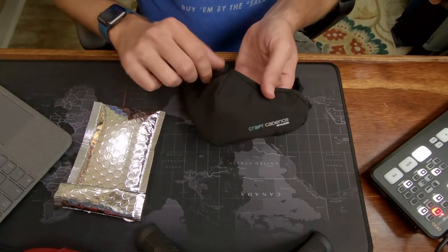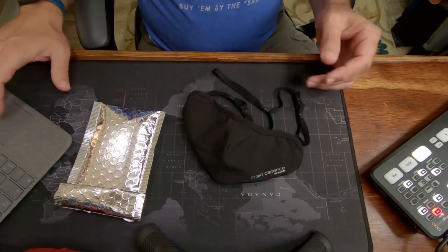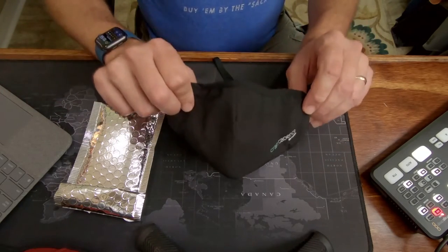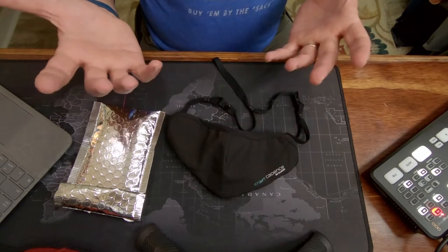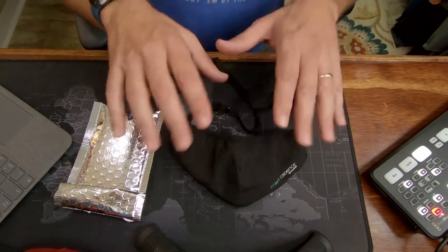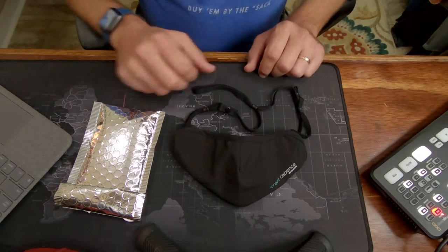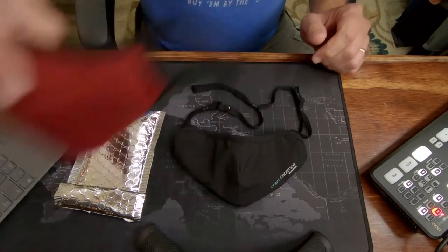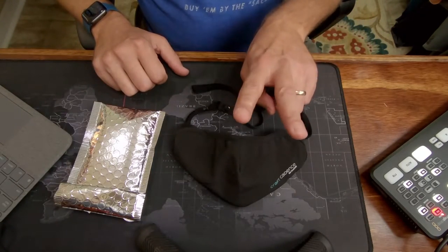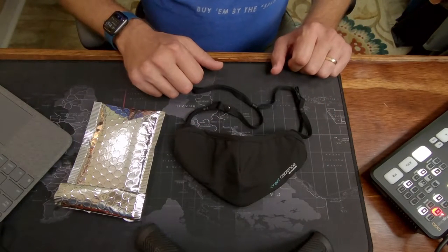So let's switch over and I want to show you the mask itself. It is a Craft Cadence mask with Viral-Off technology. This particular mask will run you about $40 U.S. dollars. However, where the Vogue Mask comes in at about $35 or so for one mask, the Craft Cadence comes in with two masks for that same price. So you kind of get double the mask for your money.